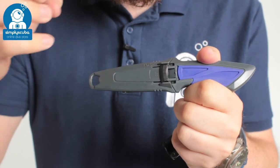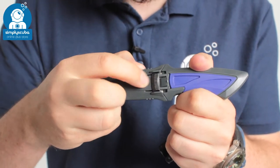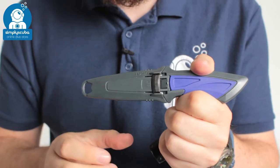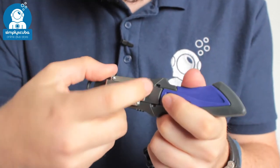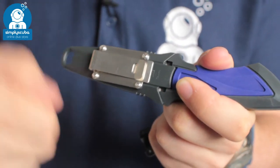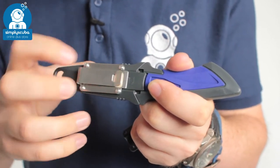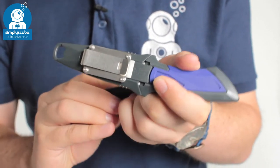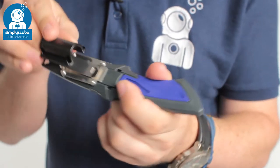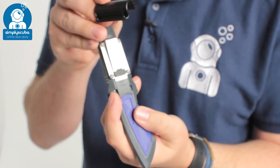It comes as standard with this tough plastic sheath with a handy little locking mechanism — when that's down you cannot remove the knife, so it's nice and safe. On the underside you have a little metal clip with a small retention so you can slot that over a webbing strap or wherever you want to hold it in position. You can also attach it onto a hose by fitting this little section, so your low pressure BCD hose will slot through there and it can be attached onto your hose.